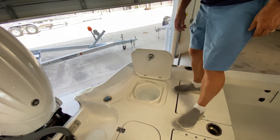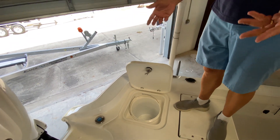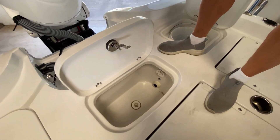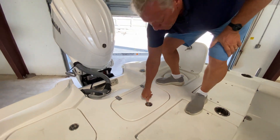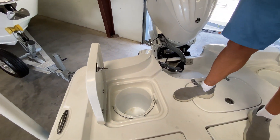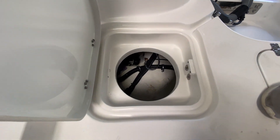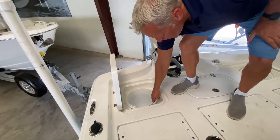Here on the port side, they give you a five-gallon bucket — a great place to put your seine nets to keep them out of the way. In the center, you've got another insulated fish box, and it's lighted as well, which is really nice. On the starboard side, another five-gallon bucket. When you take these buckets out, you can see that gives you access to all of your pumps and filters. Really easy access — an easy boat to maintain.